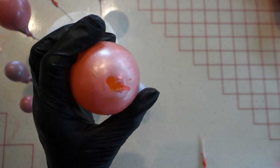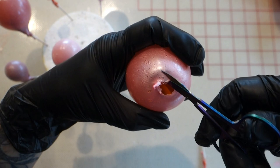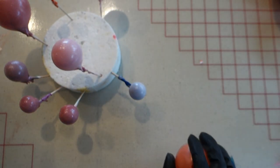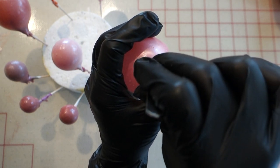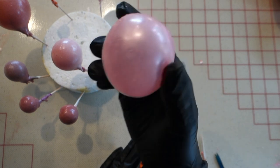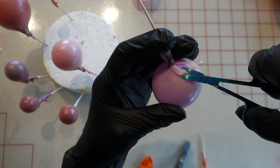I'm using my little pair of scissors to make the opening a little bit bigger so it's easier to get the tweezers inside. I'm also trimming off any rough edges so that when I go to attach it to the cake it has a nice smooth surface. Continue to remove the balloons from each one of the gelatin bubbles and make sure you cut off any rough edges.